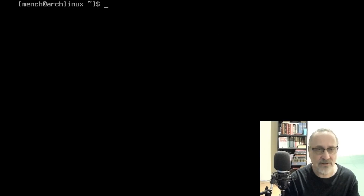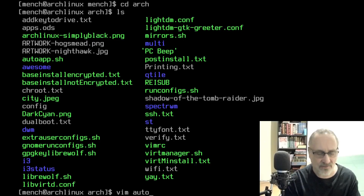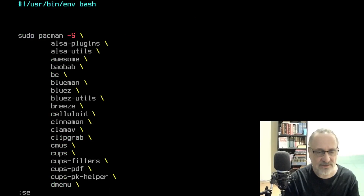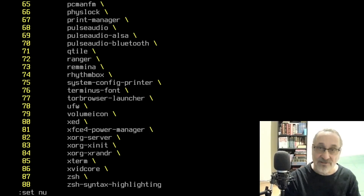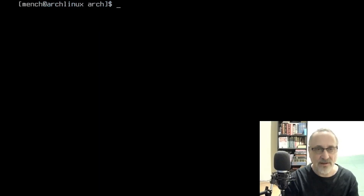I'm going to clear the screen and cd into my mench folder, ls it, then cd into my arch folder and ls it. I'm going to vim into the auto script really quick, set numbers, and go to the bottom — there are 88 lines. These are all my favorite apps, desktop environments, window managers, and all kinds of things. It's my post-install script. Let's go to the top and close it — I don't need to save it.